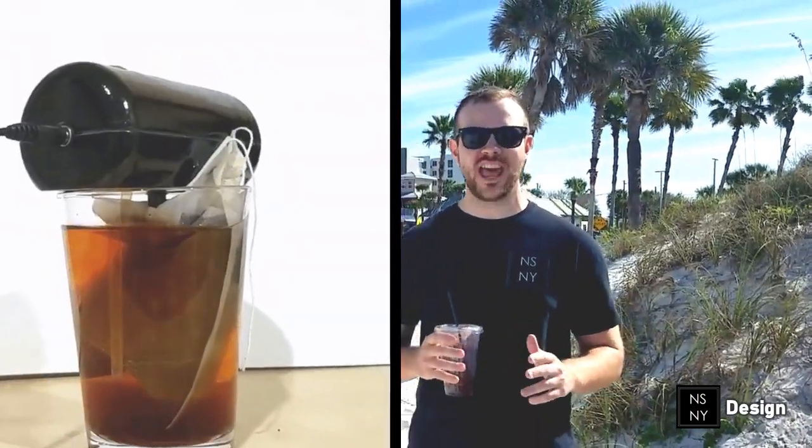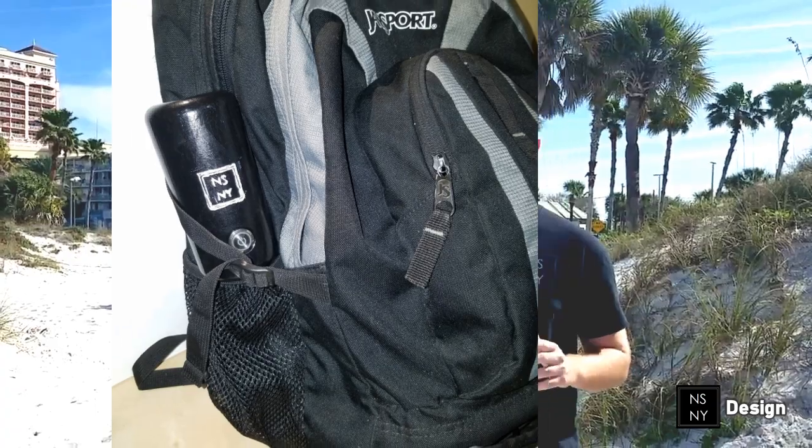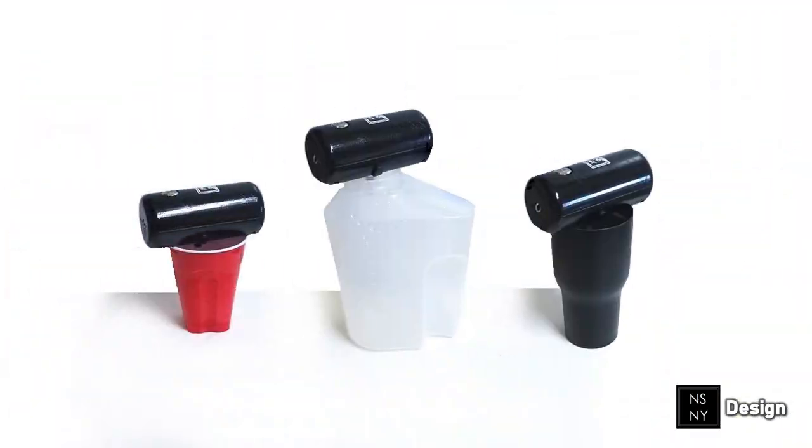I invented this product during a hot summer in Florida. I needed a product that made cold brew coffee in just 10 minutes, was portable enough that I could travel with it, and could be used with any container I have lying around the house.